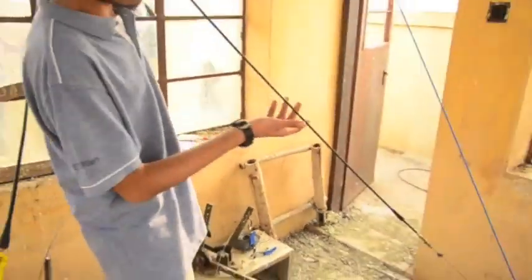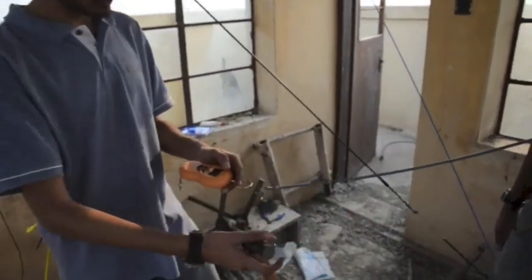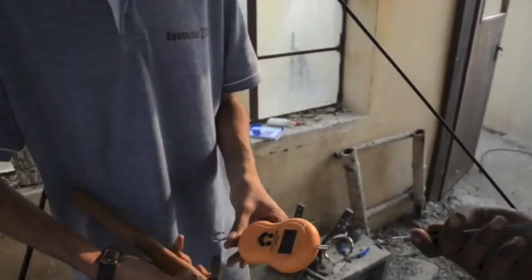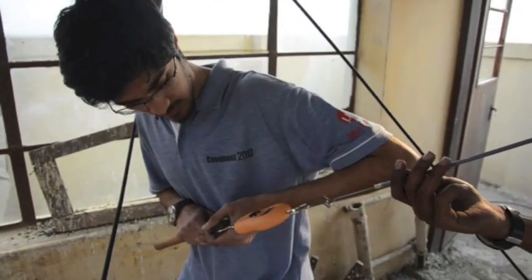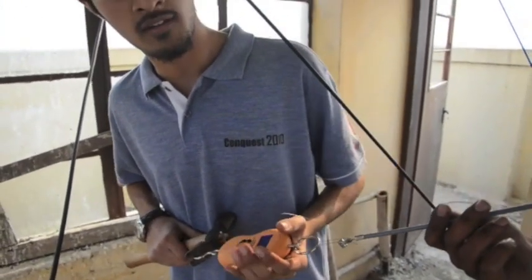We are now testing out a system using automobile cables. This is an accelerator cable to actuate the bell. I have attached a force meter to this cable. The reading is now zero. It has now started moving and the reading shows 14.8 kilograms. And that is the ring.